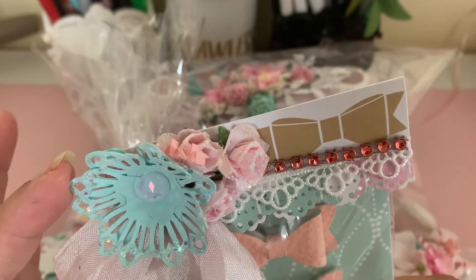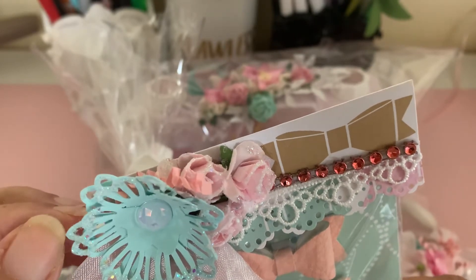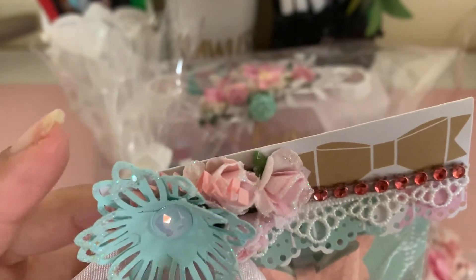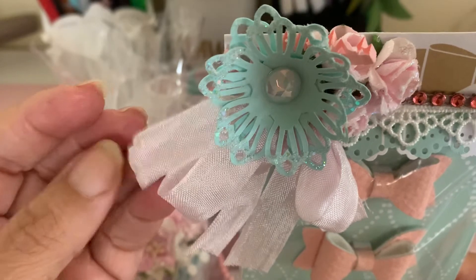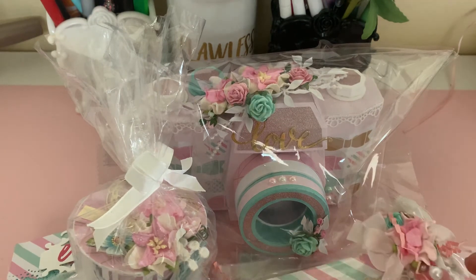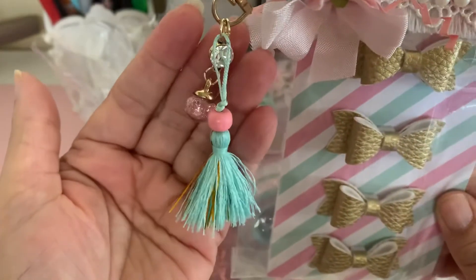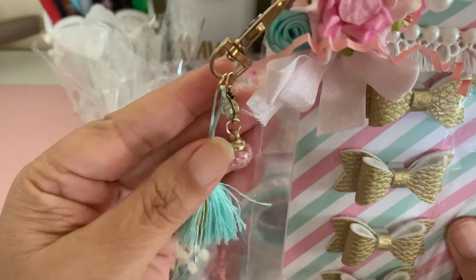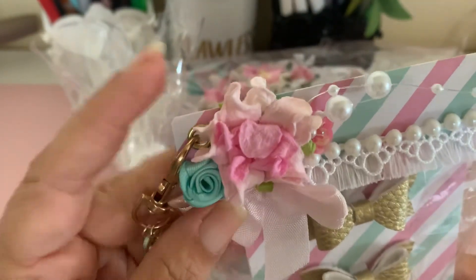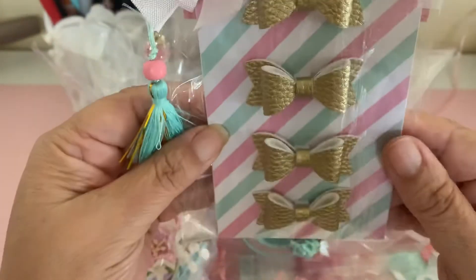She's got some seam binding and some pink roses up here with a paper rose that she looks like she handmade, and it looks like she put diamond dust on it. There's a flat back gem in there, so pretty, and some pink seam binding. Thank you for those.